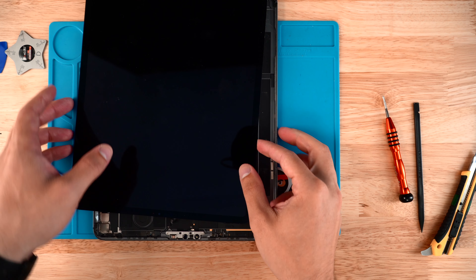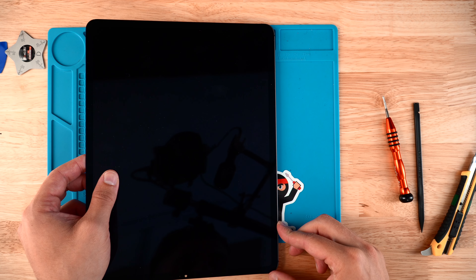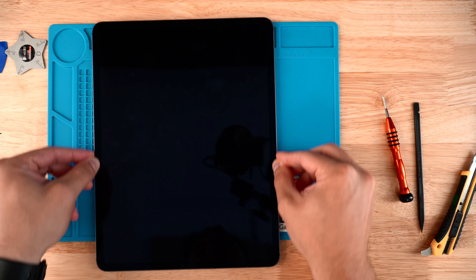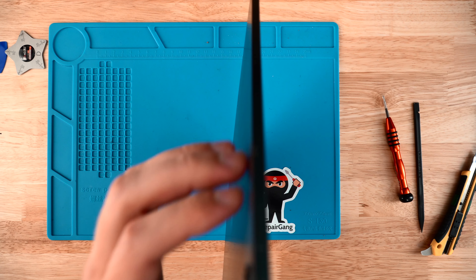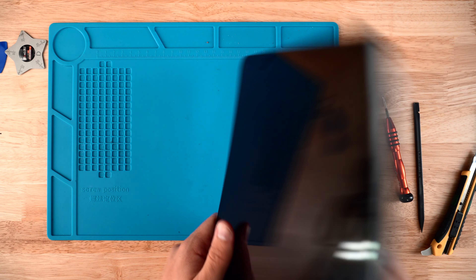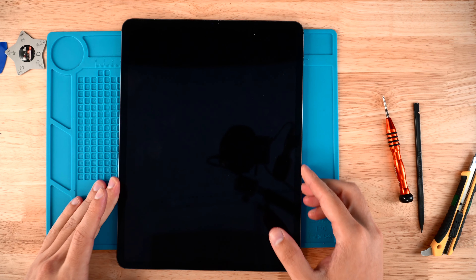Once those two screws are secure, take the screen, line it up in the bottom corner, then line it up at the top. Drop the screen down and with your finger push down on the edges of the iPad. Do a visual inspection — peek through the sides to make sure there's no screen or glass sticking up and that it's all flush with the housing. In this case it looks good.